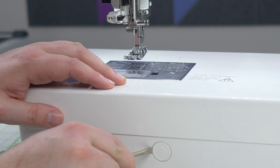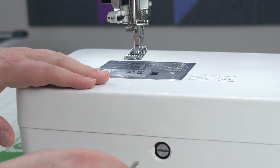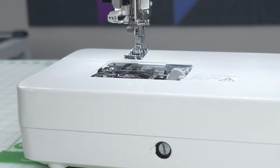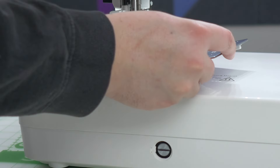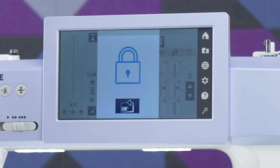Let's go ahead and do it one more time close up. Pop the cover off. Push in and turn to the right. Pull the incorrect needle plate off and reset the sensor. Put the correct needle plate back on. Now you can get back to sewing.